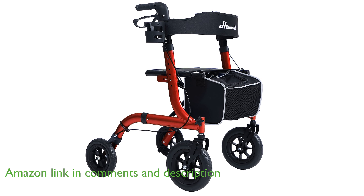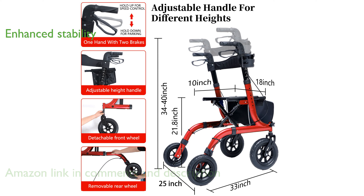Equipped with 10-inch front all-terrain rubber wheels, this Walker provides enhanced stability and shock absorption, ensuring a smooth and comfortable walking experience.